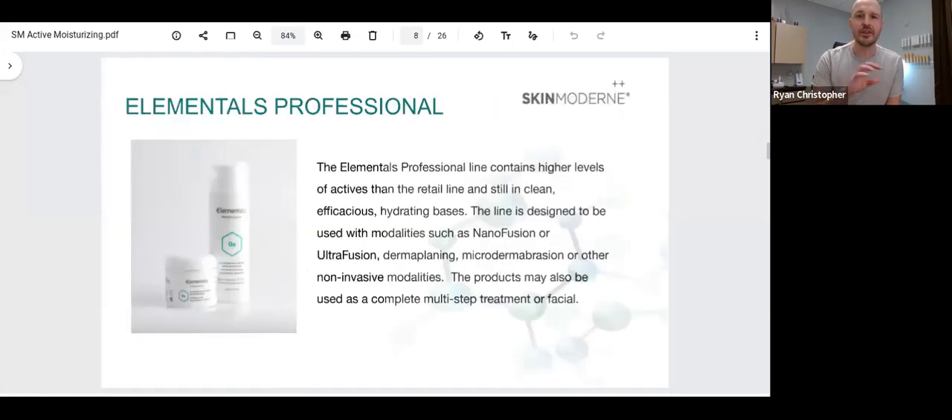There is an Elementals professional category that mirrors a lot of the same formulations that are in the retail offerings. Some active ingredients are chosen to be used in the professional line at a higher level than the retail. Every single one of these formulas is designed to be used as a standalone facial treatment or used in conjunction with the UltraFusion device, the Nano Fusion device, or other advanced non-invasive modalities like dermaplaning, microdermabrasion, microcurrent, and so many different technological treatments alongside the Skin Modern brand.